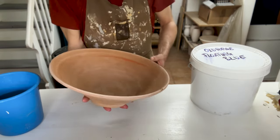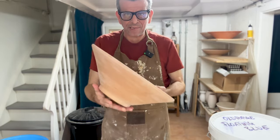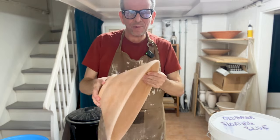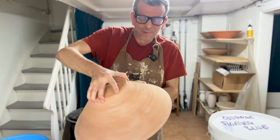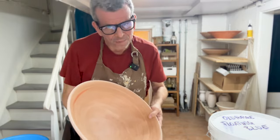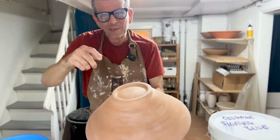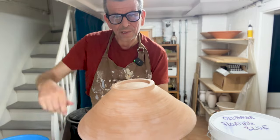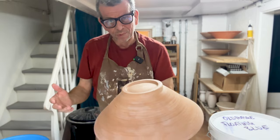Now it's ready to glaze. The challenge in glazing big pots like this is that you can't really dip them - you would need a very big bucket of glaze, and I don't have that. It's also a little bit difficult to hold on to. You could pour the glaze over, but again you have two problems: you need a very big bucket to collect the glaze as you pour it over, and it's difficult to handle.